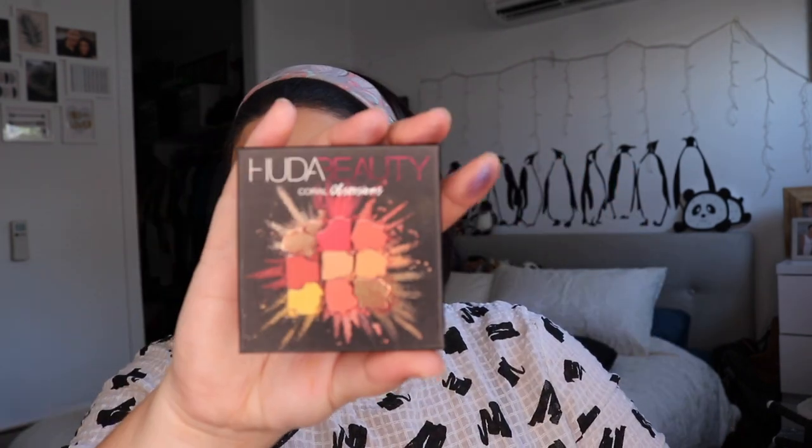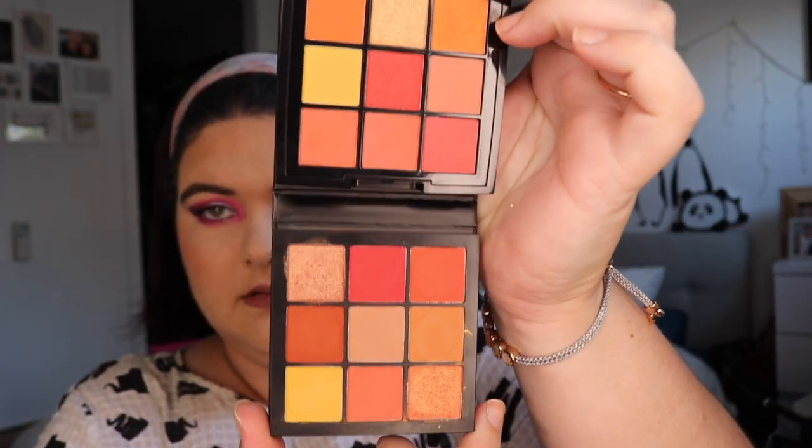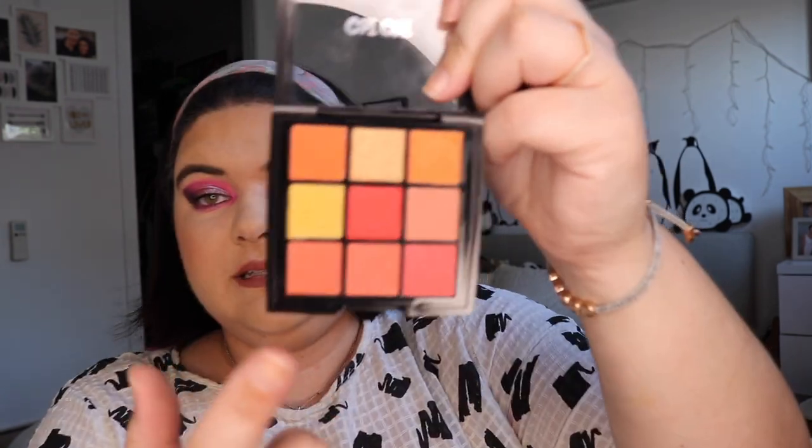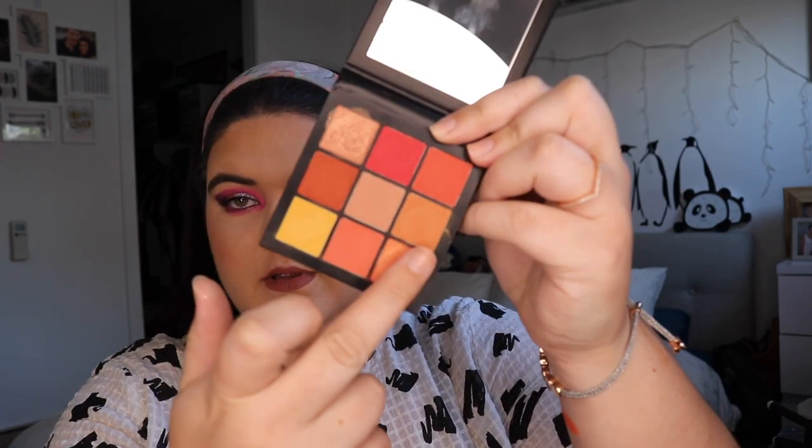Let's move on to the next comparison — we have the Chi Chi Sunrise versus Huda Beauty's Coral Obsessions. These looked very much the same at first look. That's a very similar vibe; we have different shimmers in each. Let's look at this shimmery orange that they both have. From Chi Chi and then from Huda Beauty — a bit of a different sheen but they swatch pretty similarly.